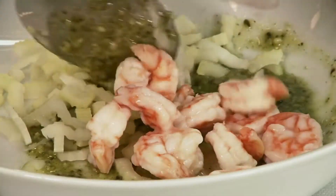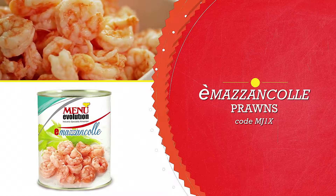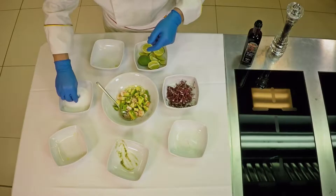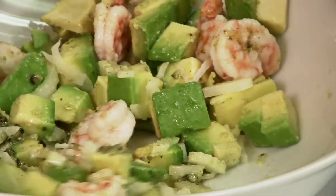Add our Mazzancolle prawns. Add some cubed avocado and a pinch of salt. Mix all the ingredients evenly.